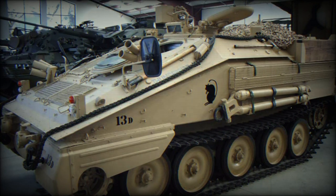Defensive armament of the Samson ARV consists of a single roof-mounted 7.62mm machine gun.